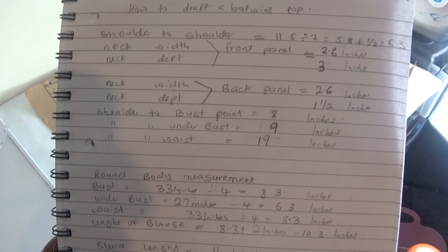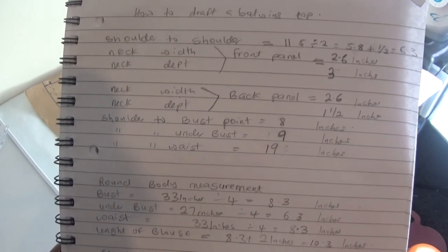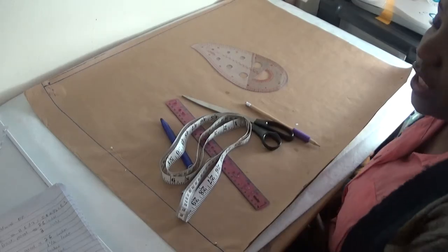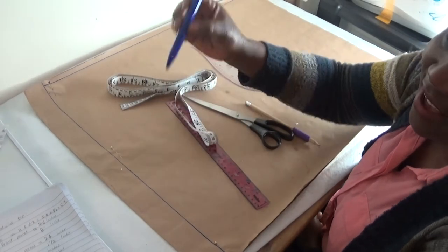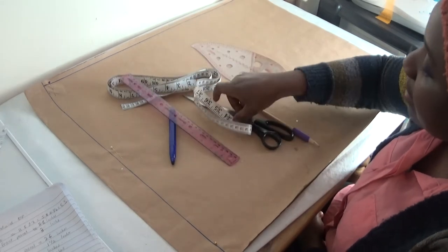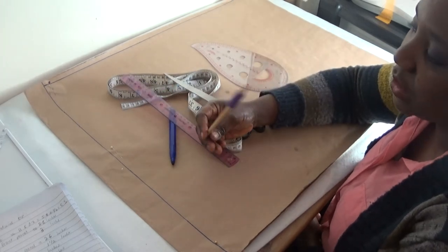Please keep watching — these are the measurements which I'll be using for this tutorial. In this tutorial today I'll be using my tape measure, my pen, my ruler, my scissors, and my pencil.